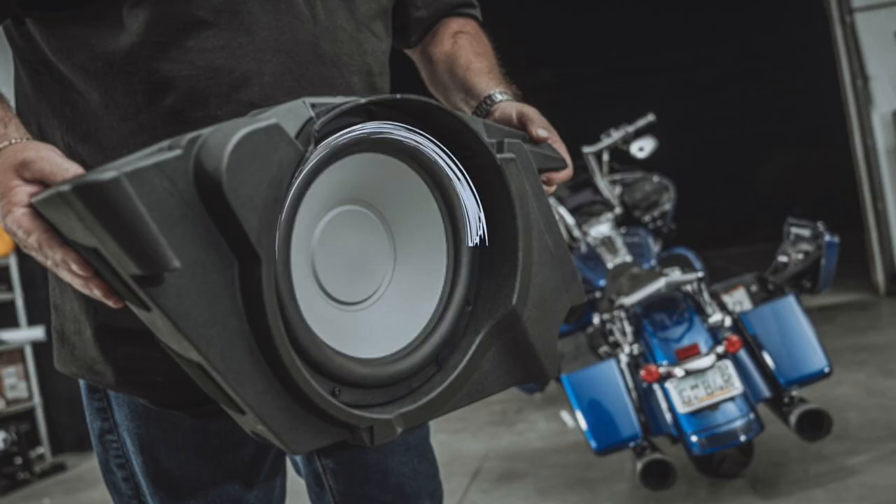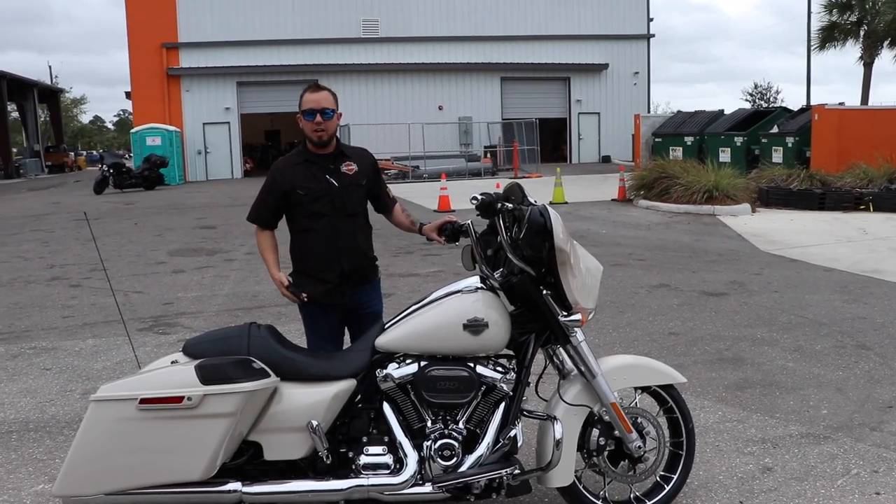What's awesome about the subwoofer is it gives you that bang and that heart-pounding sound whenever you pull up to bike nights. Really loud — I can't even hear myself talk.